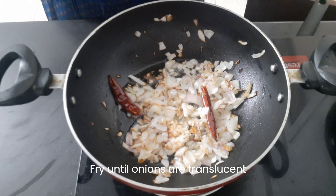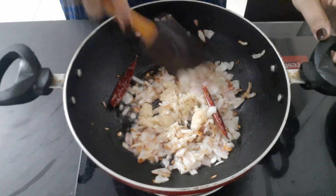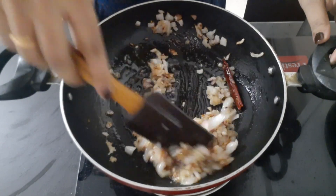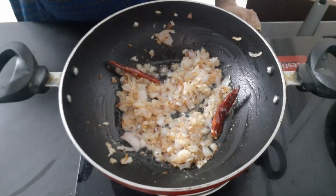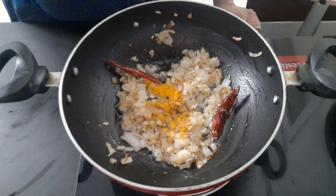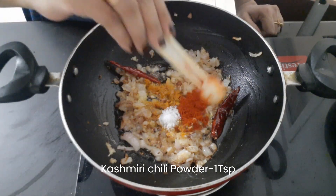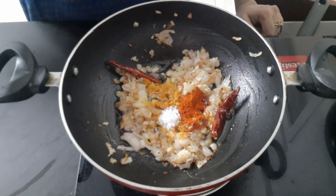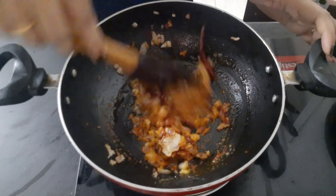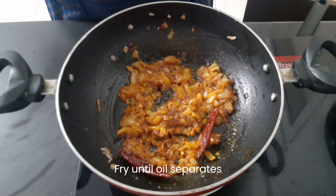Add 1 teaspoon of ginger and garlic paste. Add 1 teaspoon of garlic and 1 teaspoon of chili powder. Set the tomato and continue cooking.